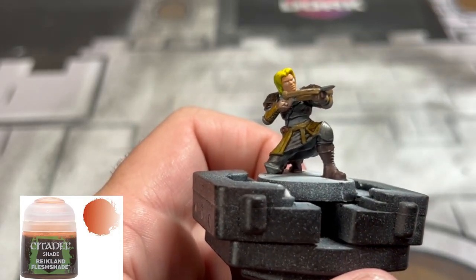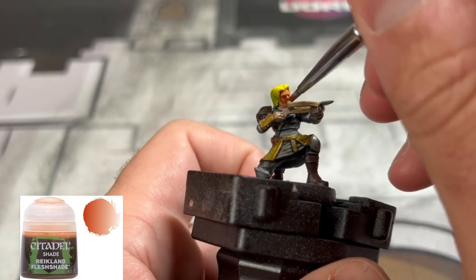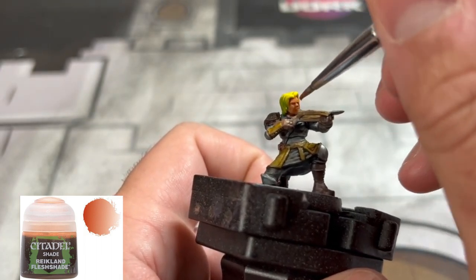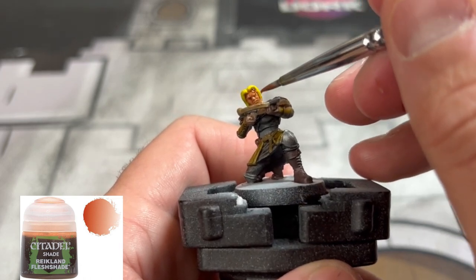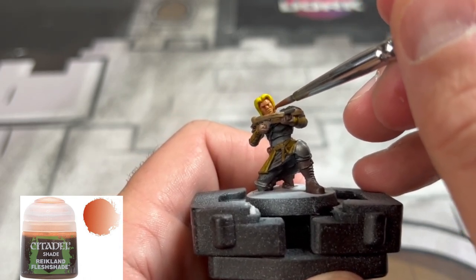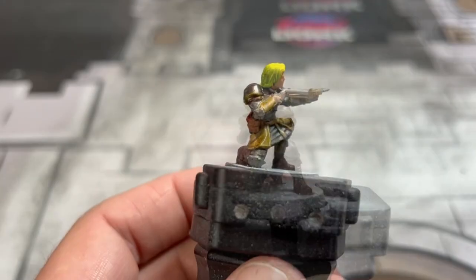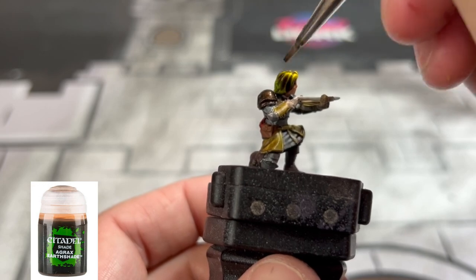We're going to be using three washes on this miniature. The first one we're going to use is of course Reikland Fleshshade on the skin. Next we're going to use some Agrax Earthshade on the hair and all of our brown areas.